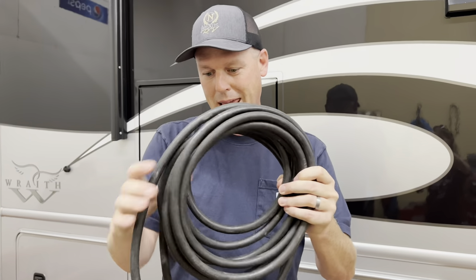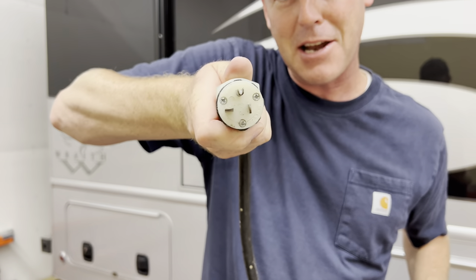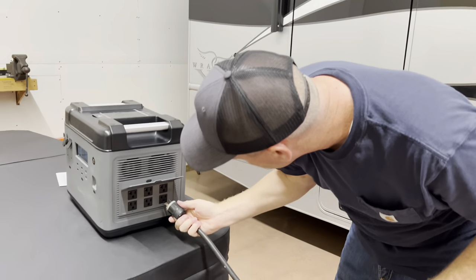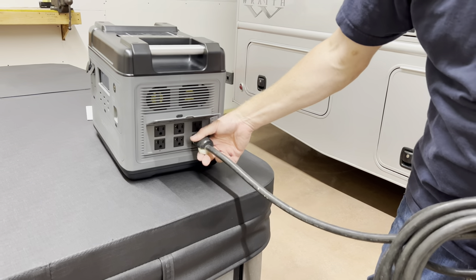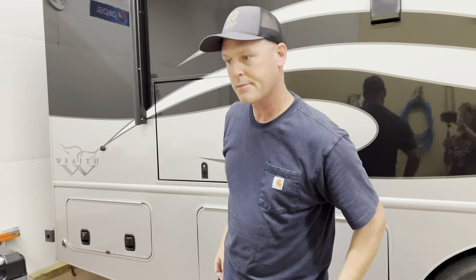This is a true 20 amp extension cord — just look at the plug. That's how you know it's a 20 amp cord versus a 15 amp cord. And it plugs right in. But it also accepts your normal 15-amp cord too. That's nice.